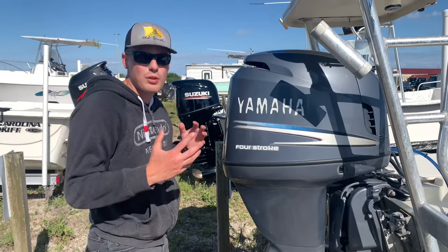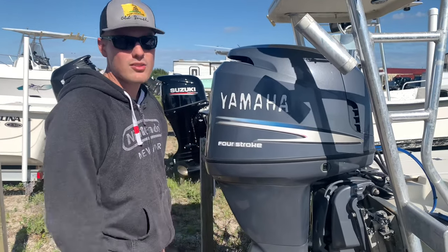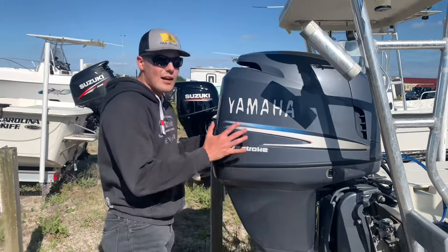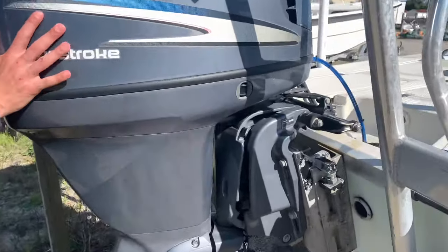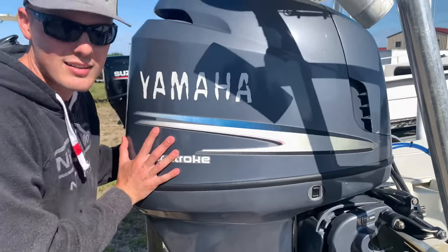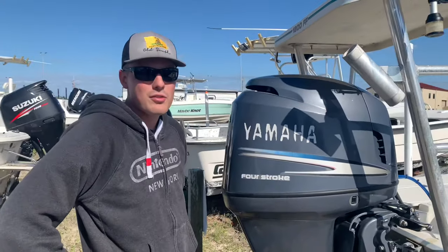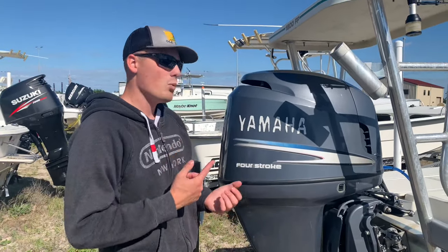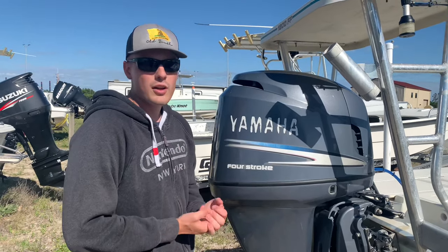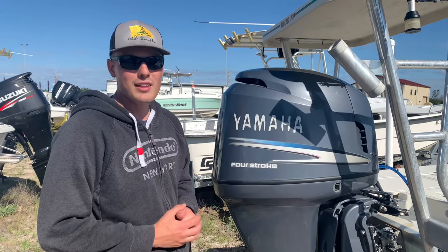So earlier in the video I showed you how much play was in my engine. I had at least two or three inches of just straight-up play in the engine and the steering wheel wouldn't even move — I could come back here and rock it back and forth like nothing. But now look — now that I've gotten all the air bubbles out, watch this. Look at that. Tight! Pretty cool, huh? So that's pretty much what your steering does. I'm going to feel way safer out there running at high speeds, dipping the curves, running through the creeks and the rivers, and making my way to the fish. Thanks for watching, and I hope you enjoyed the content.